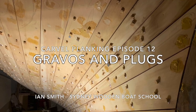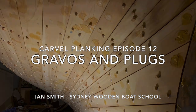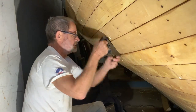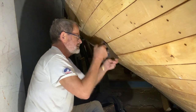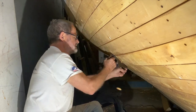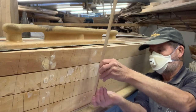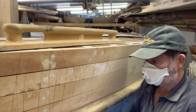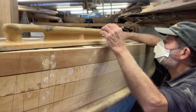A planked up hull has lots of holes to fill. Every fastening head needs plugging. I normally do this in the middle of the hull fairing process, which I start by planing the surface and checking that I'm getting rid of the bumps and high spots. I fit the plugs after planing but before sanding the hull with sanding boards, often referred to as torture boards.